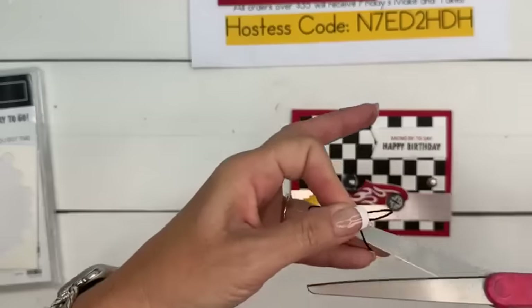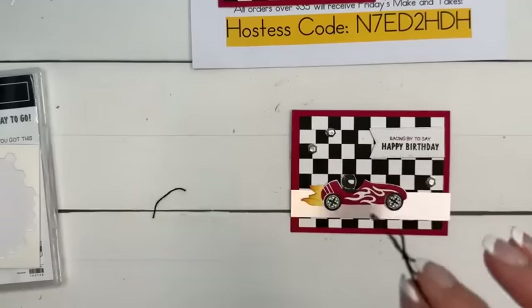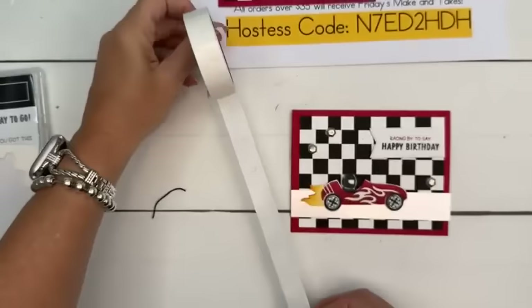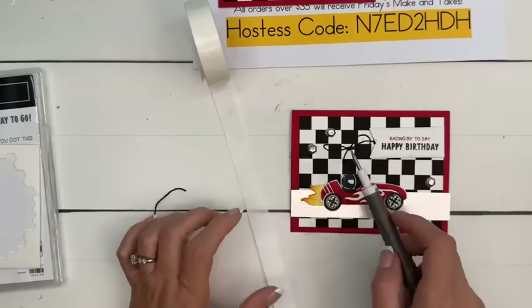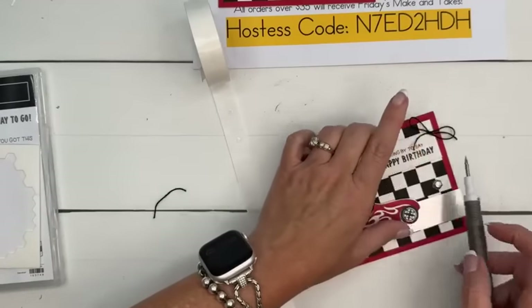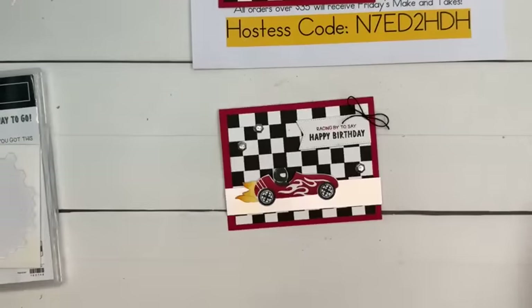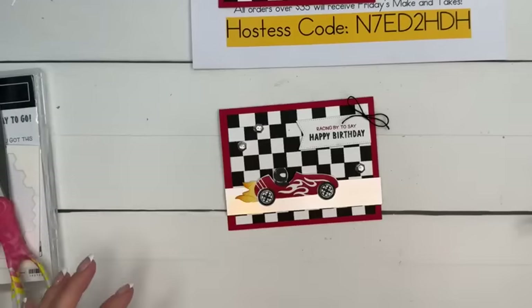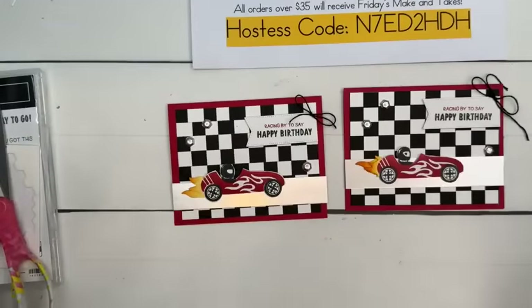Do you think a masculine card can have a bow? Well, I do — so we're putting on a little Baker's Twine bow. Who's been watching Young Sheldon? I know some of you told me to watch it and I started this weekend, season one, and last night I watched the season six finale. It's so good — I'm going to watch all the seasons this summer. So good, you guys!